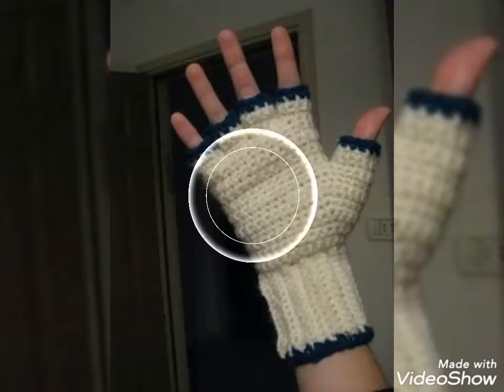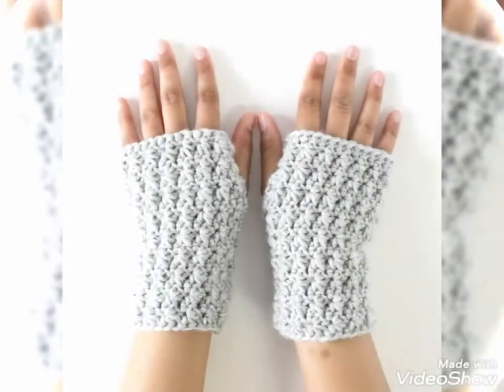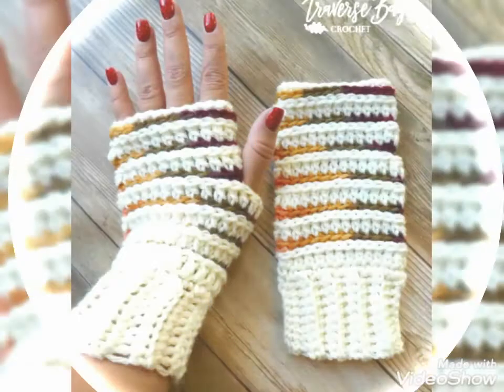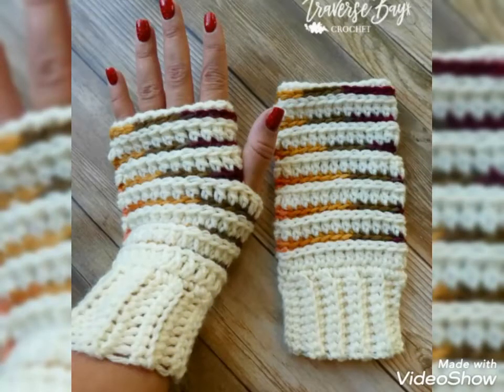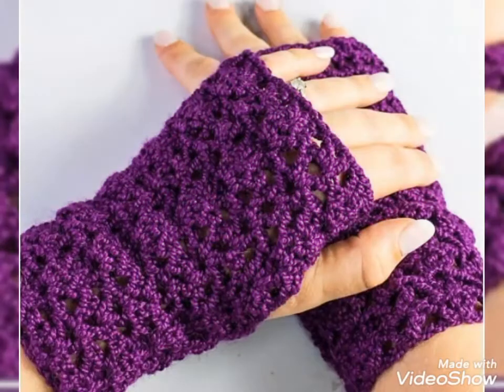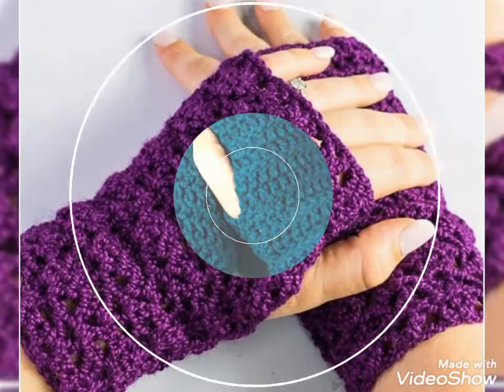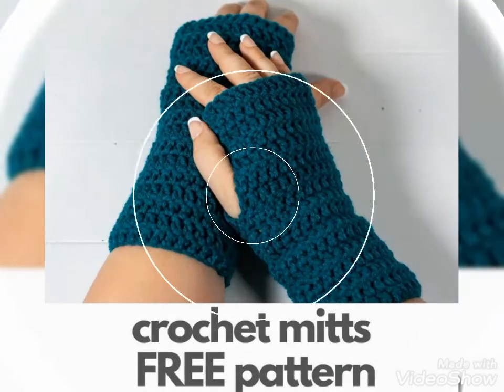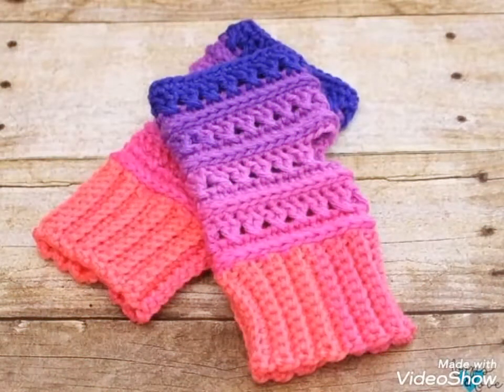But before telling you the websites, if you are visiting my YouTube channel for the first time, please make sure to subscribe, share, and like my videos. Dear viewers, you can buy these beautiful and stylish crochet hand knitted fingerless gloves from www.amazon.com. By visiting this website you will easily get all these crochet hand knitted fingerless gloves at affordable prices.